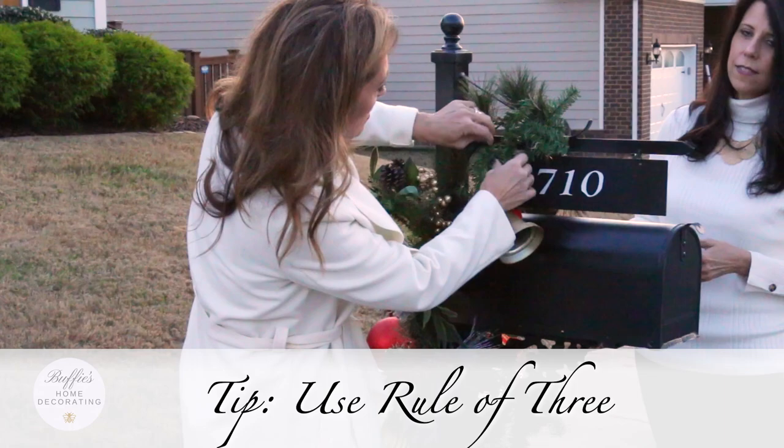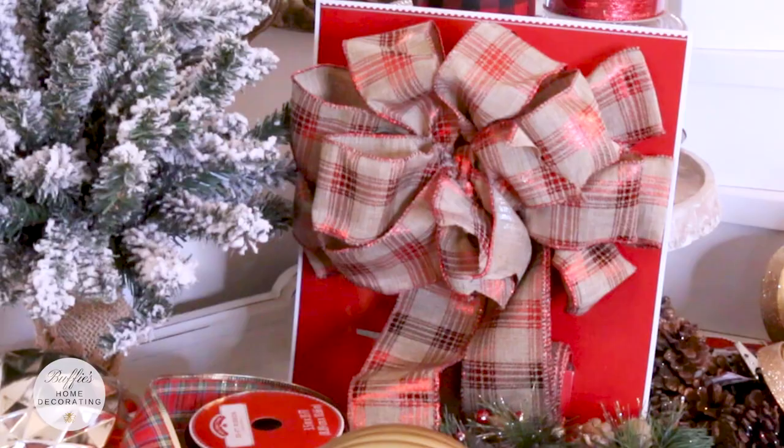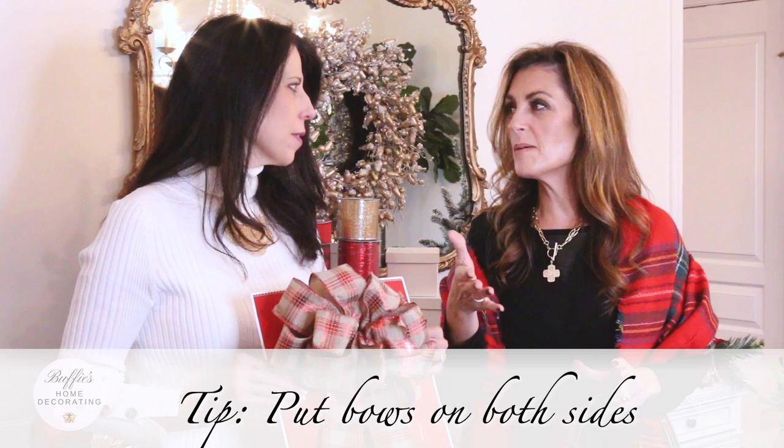Buffy, your mailbox is starting to look good! Step four: attaching your bow to your mailbox. Buffy found this pre-made beautiful bow at Walmart. If it were me, I would put the bow on both sides, because you want people to see this holiday love and cheer on both sides when they're going up your street and coming down.